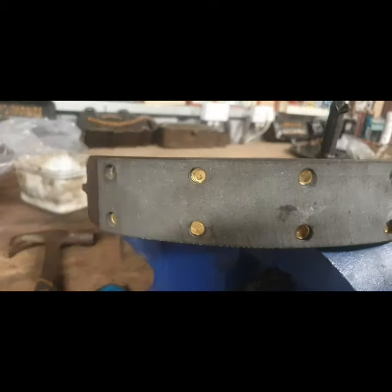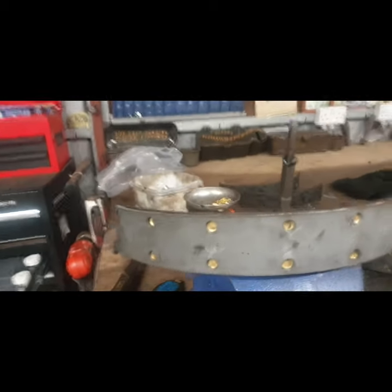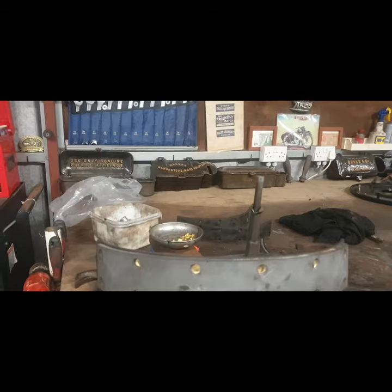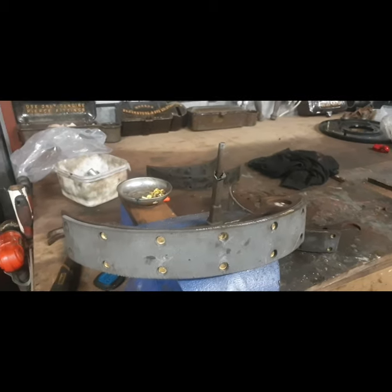This is the other side done — all of the rivets tapped in. The brakes are done, there's nothing else I can do with them apart from just shining up where they move so they don't stick. Apart from that, we should be good to go.